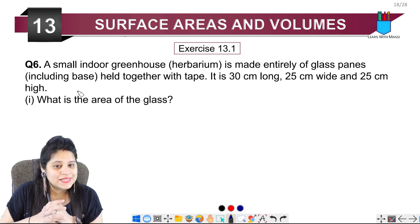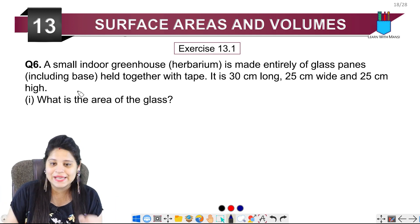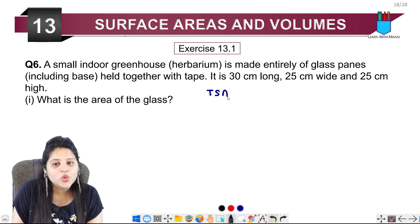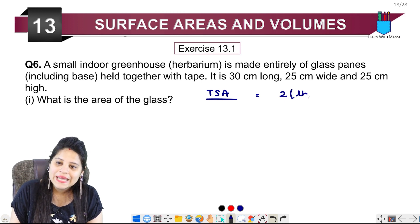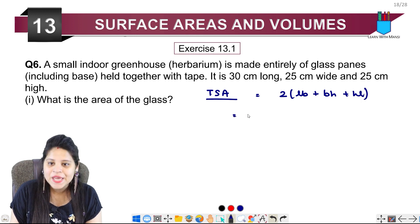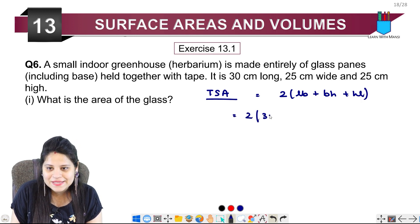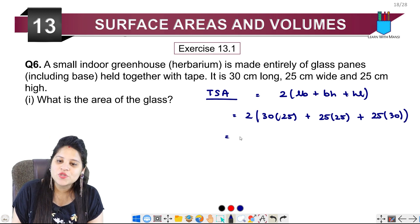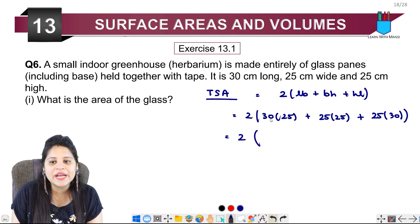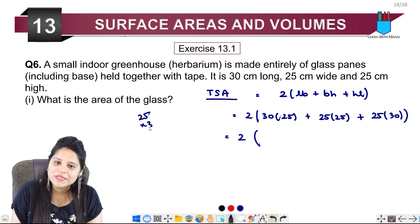Since the greenhouse is made of glass, we need to find the area of the glass, which is the total surface area. The formula is 2(LB + BH + HL). Putting in the values: length is 30, breadth is 25, and height is 25. So we get 2 times (30×25 + 25×25 + 25×30).